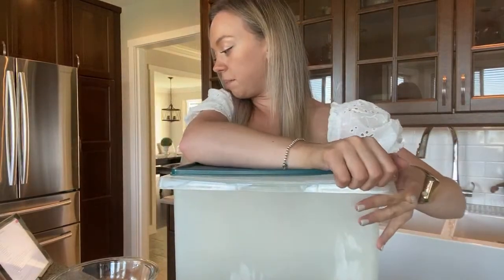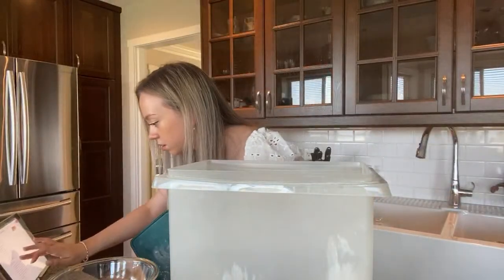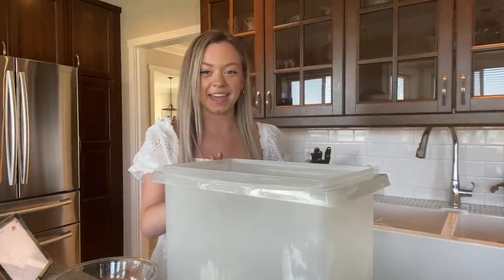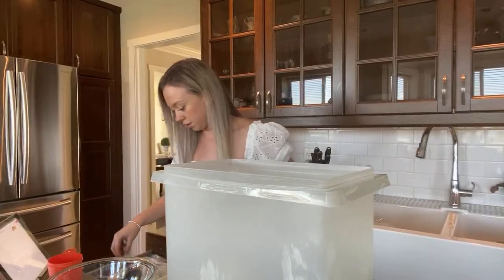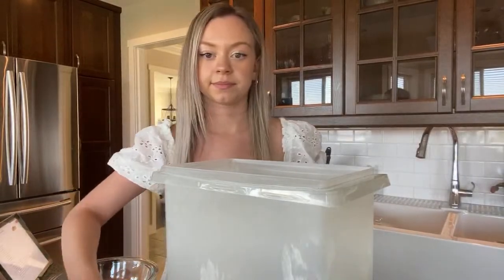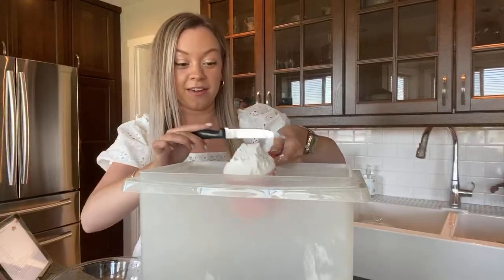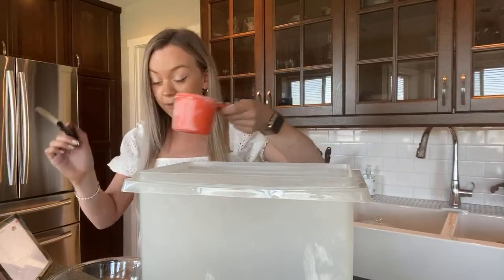I need one and three quarter cups of flour — so one cup and then a three quarter cup after that. I literally don't have a straight knife so I'm using a steak knife. I'm a very hyper and loud person — if you know me from working with me, you know I'm kind of crazy!